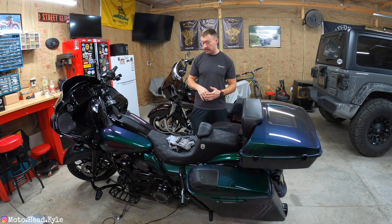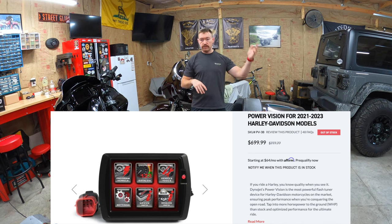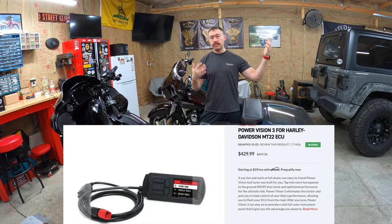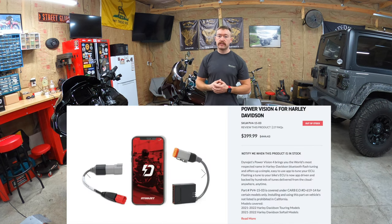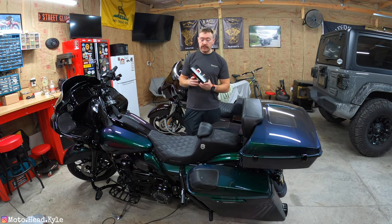Why did I go with the Power Vision 4 over the other Power Visions? Number one: price. The older Power Visions come in anywhere between $700 to $1,000, and the Dynojet Power Vision 3 comes in right around $500. The Power Vision 4 comes in right around $300.